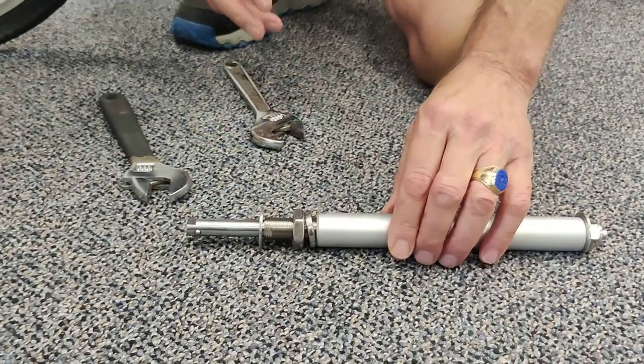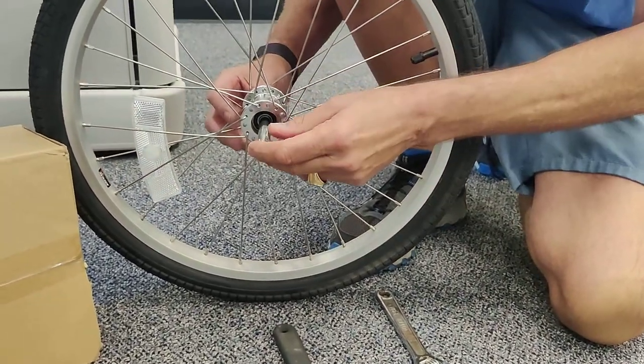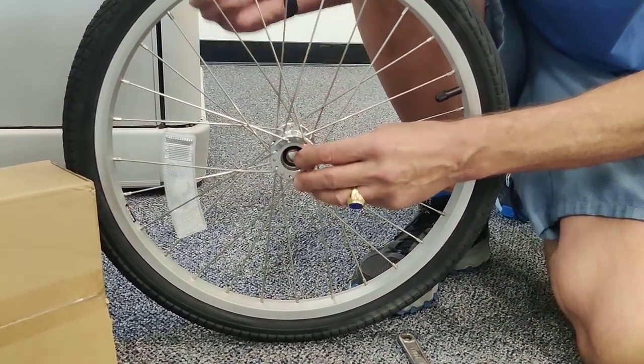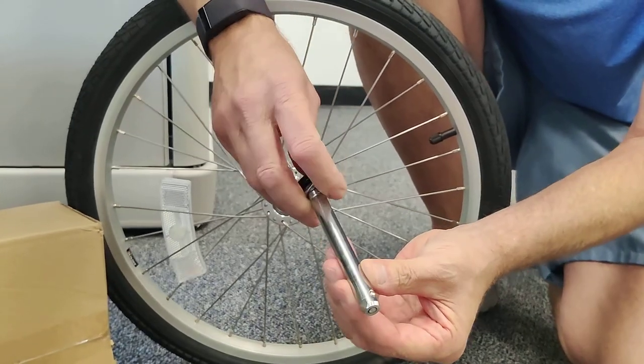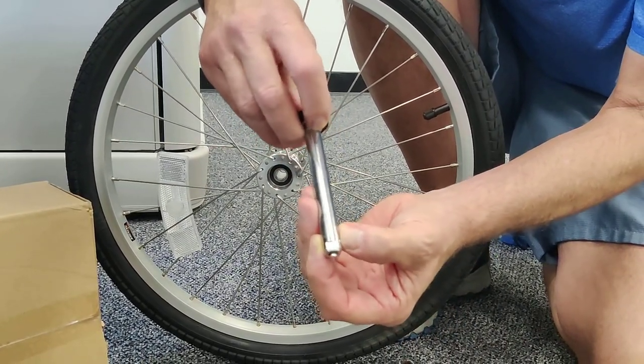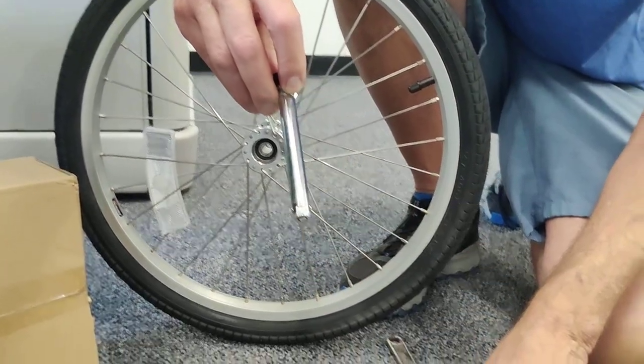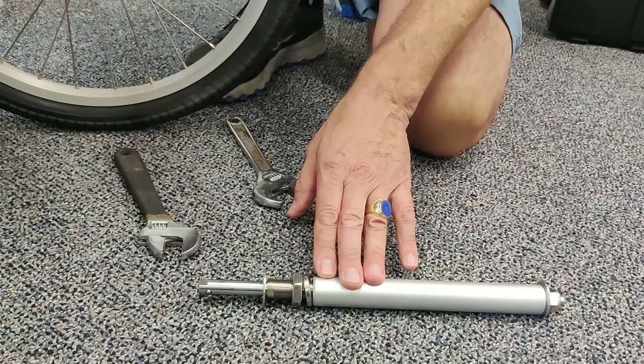What we've developed is a quick release axle system that will take the place of your stock quick release wheel pins. If your wheel pins don't look like this one — in other words a quick release push-button ball locking pin — then this system is not going to be applicable for you.